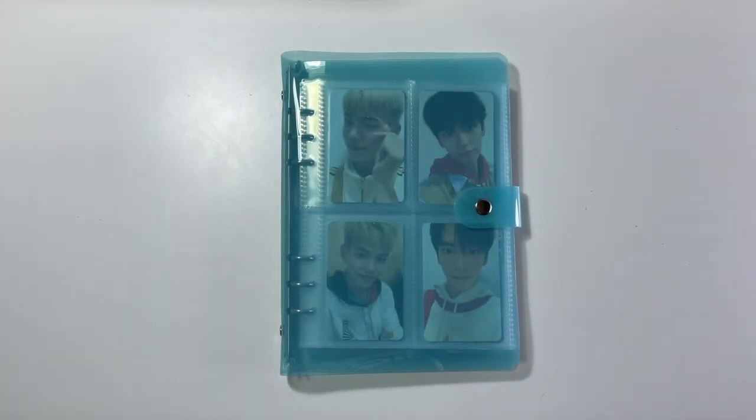Hello everyone and welcome back to the next video in this collection update A5 binder series. As I mentioned in my previous video in this series, I highly recommend checking that one out because I am not going to go into half as much detail in this video as I did in that one, so I will link that up above and down below.